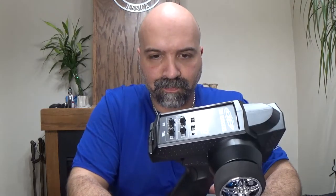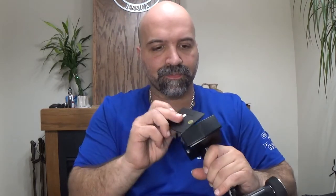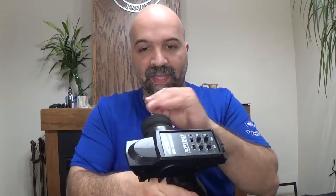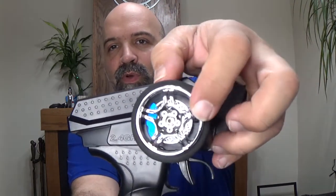All right. Here we have our Team Associated XP120 controller. This thing is light. You do have to supply four AA batteries, as you can see right there. It's nice — you have your steering wheel right here. You've got your fake little rotor and brake caliper. It has a nice feel. You have your throttle trim level and steering trim level.